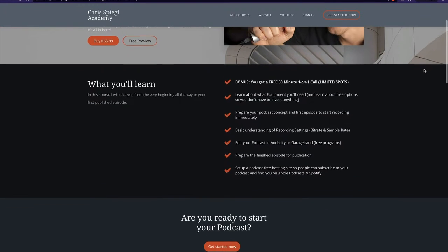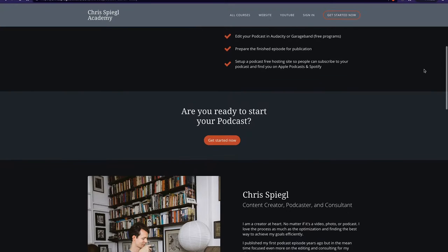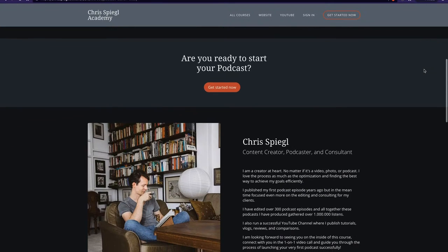Before we jump into the comparison and my opinions about which of these microphones might be the best option for you to start your podcast, I want to tell you about my new podcast course. It is all about how you can start a podcast with a minimal investment, covering hosting as well as the editing and recording software you need.